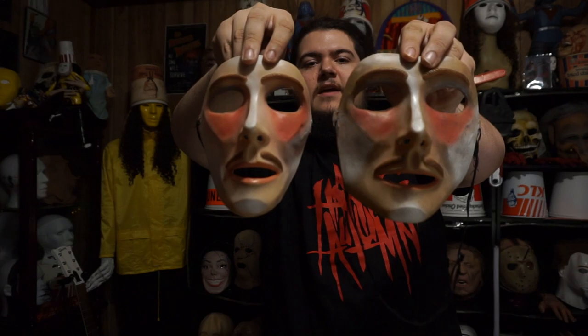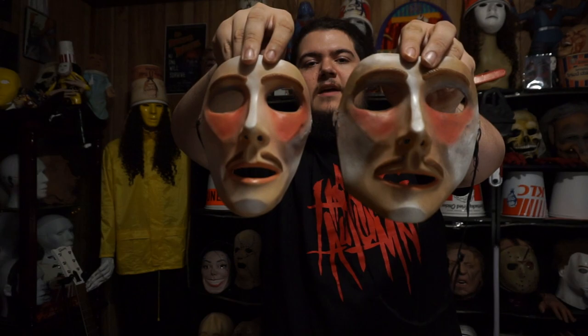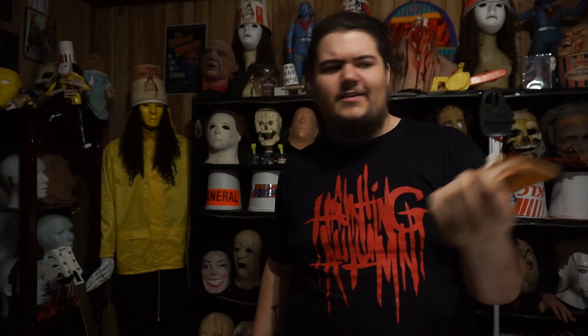I almost forgot to mention - I also recently scored this Don Post Esquire mask. I technically already had one because AJ sent me one back in the day, however that one has really worn paint, it's kind of dirty, the elastic is all stretched out. This new copy is mint condition - the paint on it is perfect and it looks really really nice. You can kind of see them compared side by side. I wear the old one a lot; this one not so much. I just recently got this in a trade from Wes Fowler, so this will be my personal mint condition copy that I take with me pretty much everywhere.